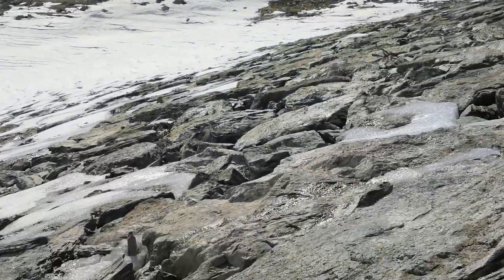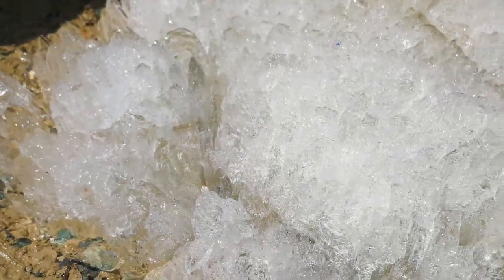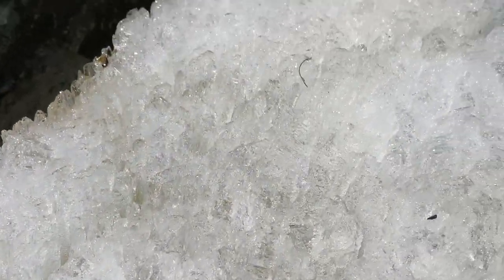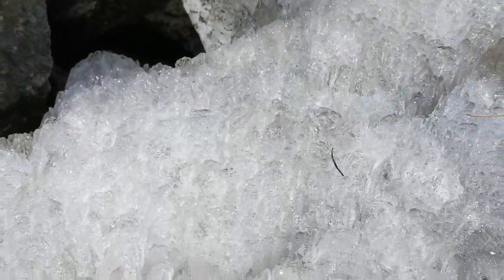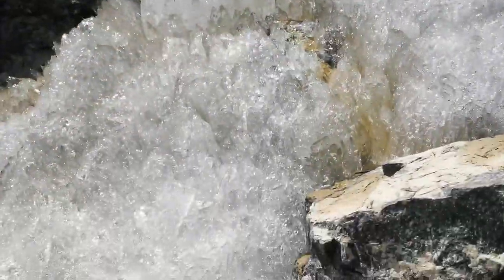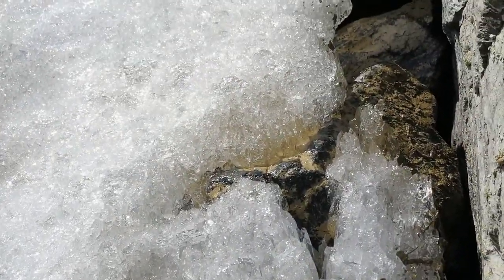Look at this — we found some ice crystals here. It really looks like crystals. Check the structure from the melting ice; it is really like crystals. Hope you can see that on the camera.